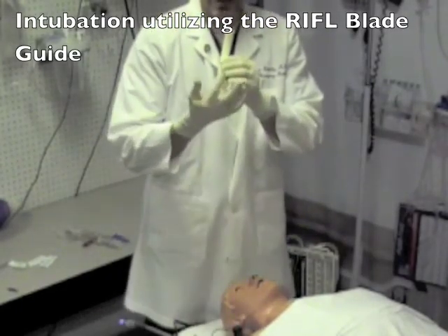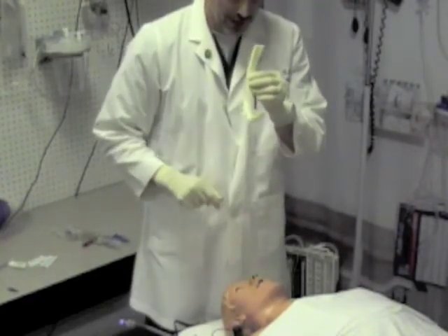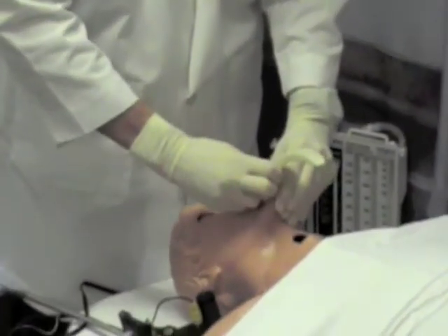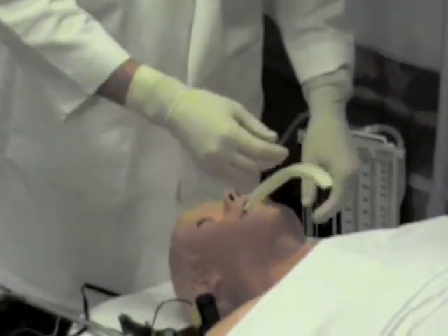The Rifle blade is made with an integrated channel that allows you to pass the scope and endotracheal tube easily. You will place the rifle blade guide into the patient's mouth midline, similar to how you would place a standard laryngoscope.